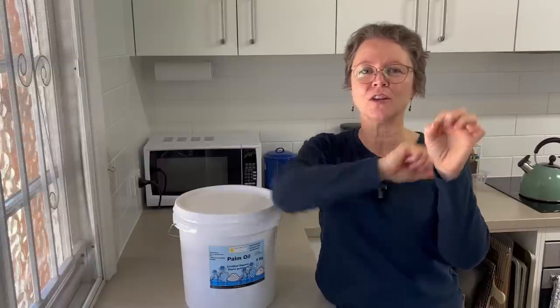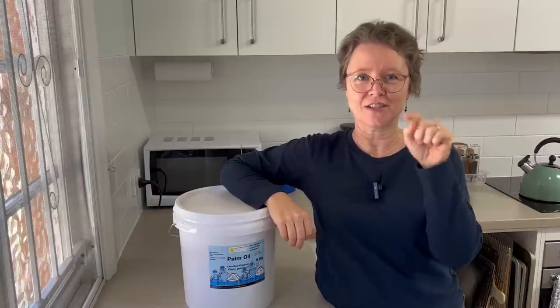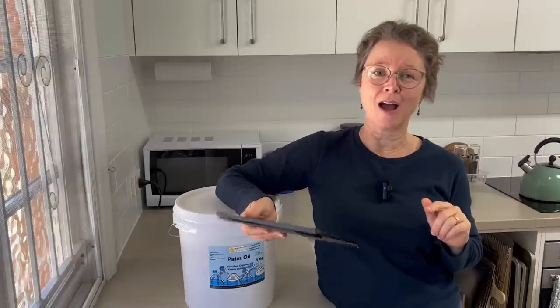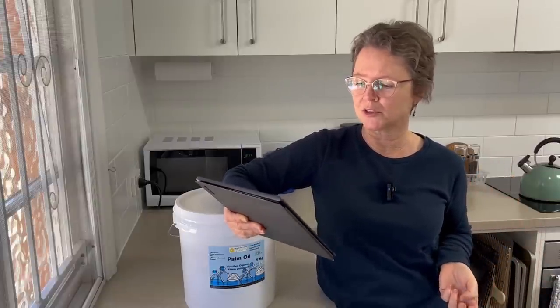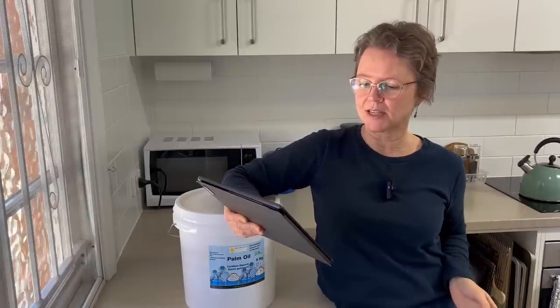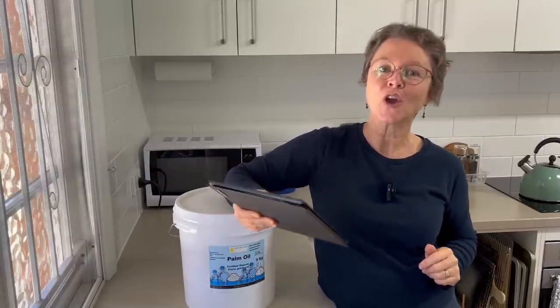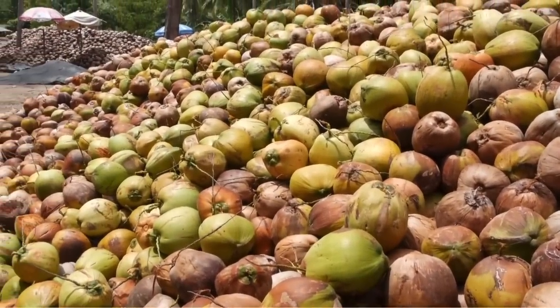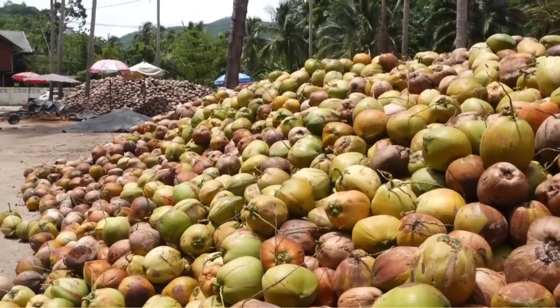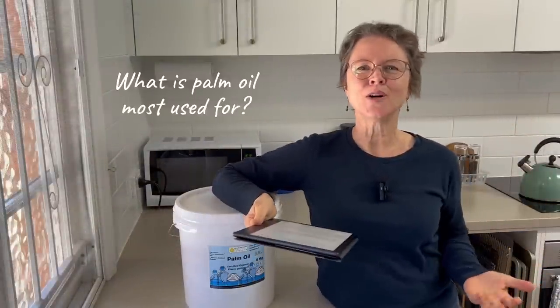The other type of oil from the oil palm tree is palm kernel oil, pressed from the central kernel of the fruit. So palm oil comes from the fruit surrounding the kernel, while palm kernel oil comes from the kernel itself. Palm kernel oil has a different fatty acid profile — it's about 81% saturated fat compared to palm oil at about 49% saturated fat. Palm kernel oil is actually quite similar to coconut oil in its fatty acid profile and is often used in place of coconut oil to give a really nice big lather in soap.